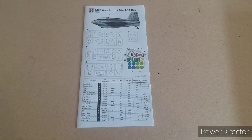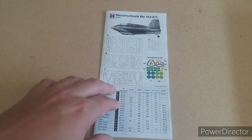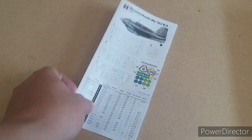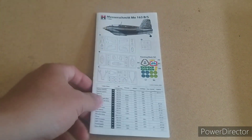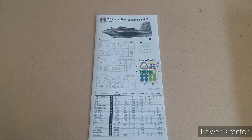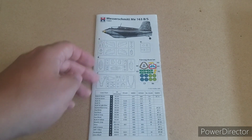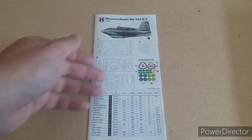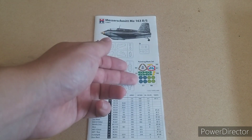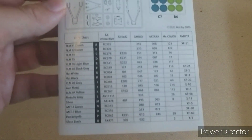Instruction time. Typically it's a folded A4 piece of paper — this is about the second or third kit I've made from Hobby 2000 and they're all pretty much the same: a plastic-coated folded A4 sheet. We've got the front box art again, a sprue guide, the paint mask set guide, and all the colours and paints you're going to need.